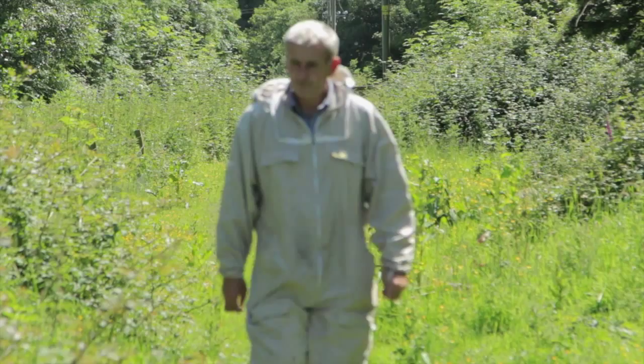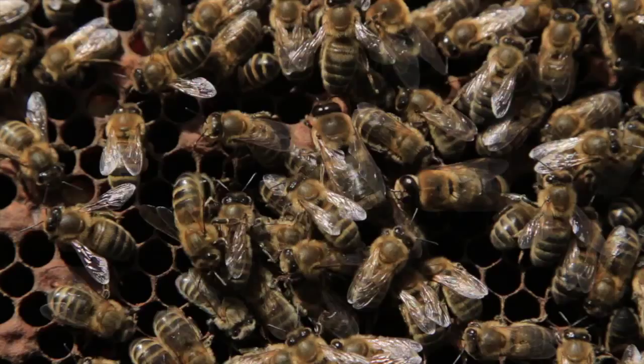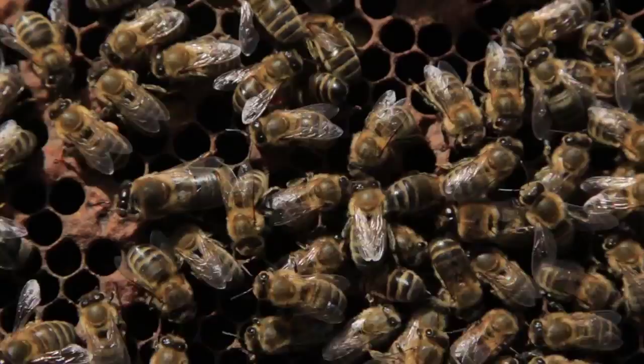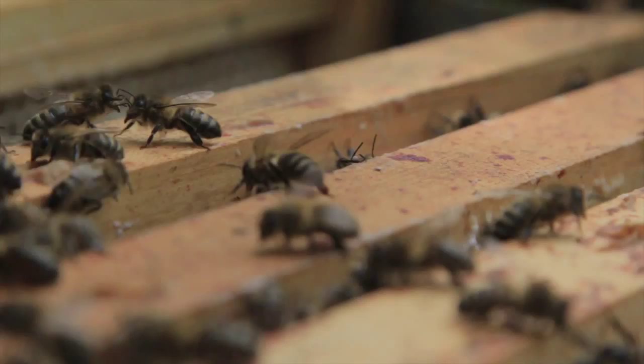Beekeepers can come in and handle them and they don't get stung very much. But the problem with doing this is that the following year, when those Spanish or Italian bees go out to mate with the local population, they don't come back with the characteristics of a highly industrious but docile bee — they come back with bees that are aggressive and lazy. So the two worst characteristics you could possibly combine.